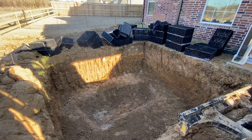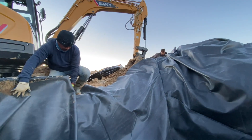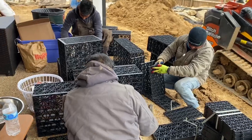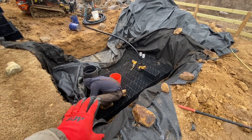We start by digging a hole that is three to four feet in depth. We line the inside of that hole with a rubber liner, protected by geotextile fabrics that keep the liner from being punctured. Then we come in and put equipment in the bottom in order to make sure that we have even distribution of water as it's coming in from the pumps.